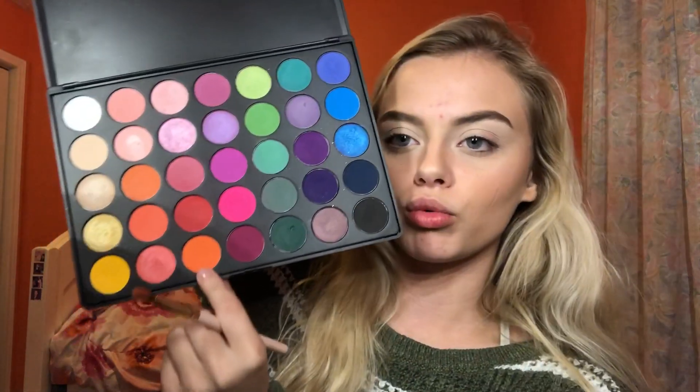I'm going to take off the eyeshadow I have on, reprime my eyes, and then we'll get into it. Normally I set my eye base but in Nikki's video she doesn't, so I'm not going to either. If I get something mixed up I'm sorry — I'm going off memory from a week ago. With the 35B I'm going to dip into this orange color, a super pumpkin-y orange, and do the cut crease how she did it.